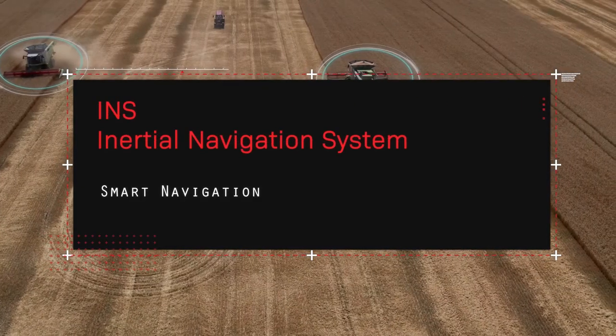The next step up from an IMU is an AHRS, which stands for Attitude Heading Reference System. It does actually include GPS, but while it doesn't include a Kalman filter, it gives you all the benefits of the IMU plus a GPS position. An AHRS is a good fit for people who already have a filter they've designed or incorporated and just want more sensor data fed into it.